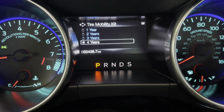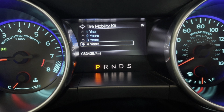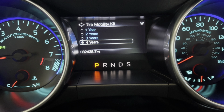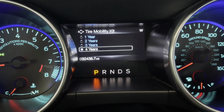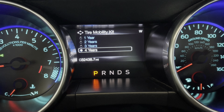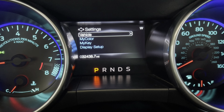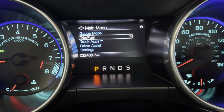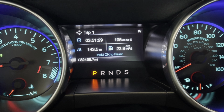If the kit is five years old or older, Ford recommends replacing it — that's up to you. But at least you can clear the little 'service tire mobility kit' pop-up that way. You can then go right back to your normal settings.